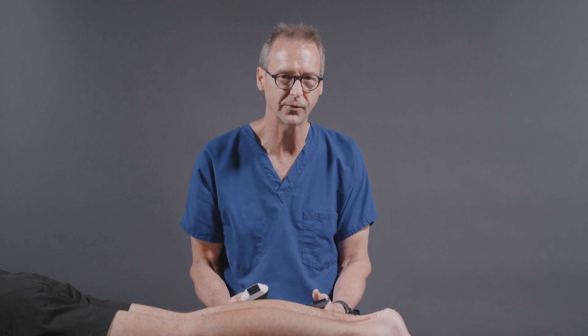It really doesn't take a lot of time to do this examination, and you really don't need to do much in the way of other types of imaging. If you discover the injury, you can go ahead and immobilize the foot and ankle and refer the patient to orthopedics for a repair.